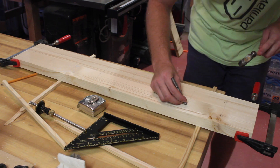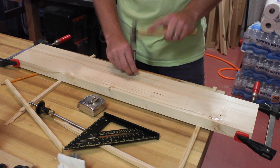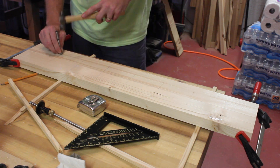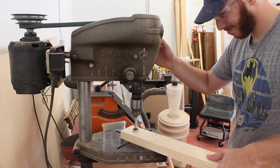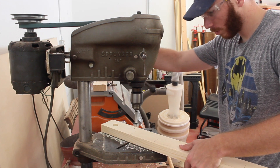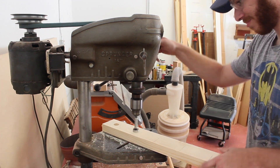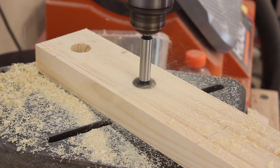Before I head over to the drill press, I wanted to mark all of my holes, and I made sure to clamp my pieces together so that the holes for each rung would be aligned perfectly. I'm going to be using one inch dowels for this project, so I'm just using a one inch Forstner bit here. I drilled about a half inch deep and when I did my dry fit, I realized that probably wasn't deep enough, so I went back and drilled about another quarter to a half inch deeper — and that made the rungs a lot more stable.